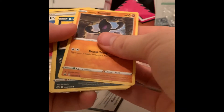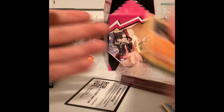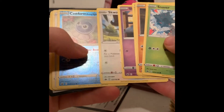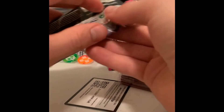Good old Chilling Rain — again, a lot of nothing. Sea Viper for our rare card there. Kind of feels like when you get a Professor's Research for your rare card. And a reverse holographic and a holographic Cobalion. A lot of nothing so far.